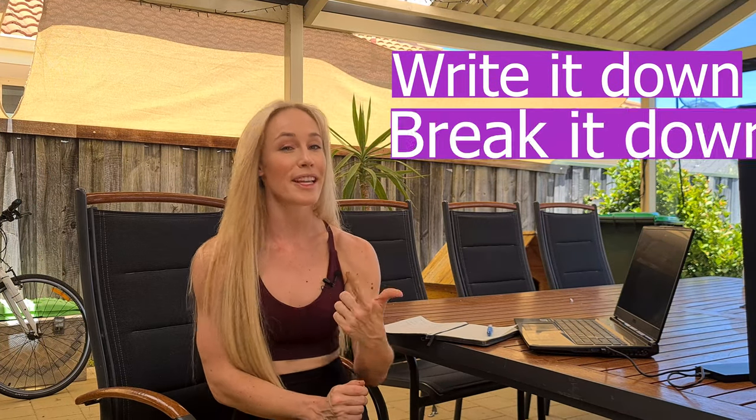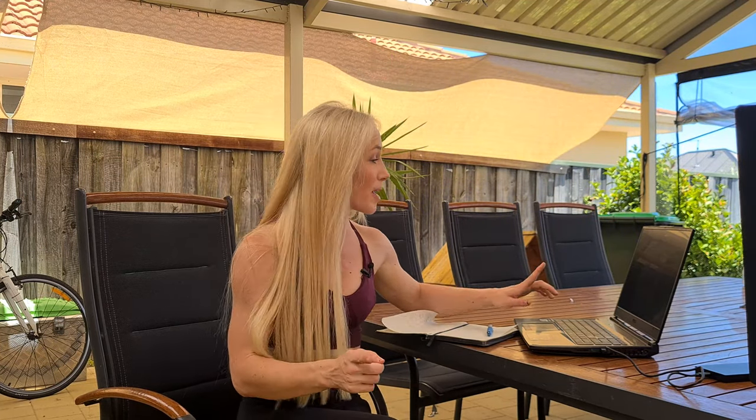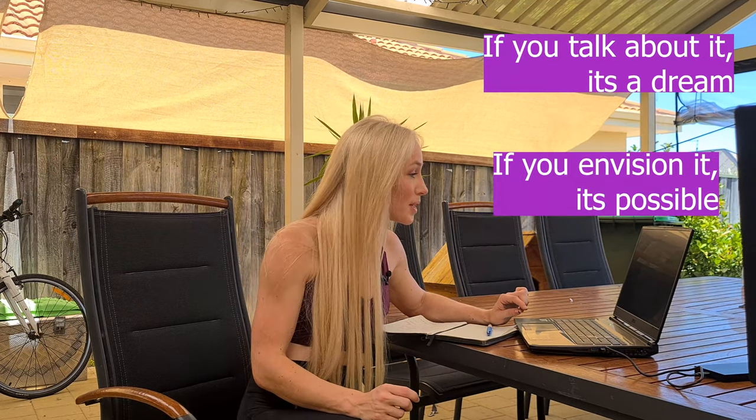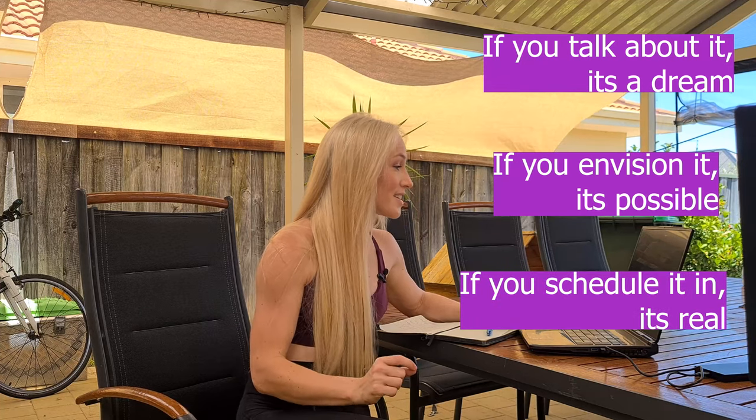Now that you've got your goal and your reason why, we can move on to step number three: write it down, break it down, and schedule it in. One of my favorite quotes by Tony Robbins is: 'If you talk about it, it's a dream. If you envision it, it's possible. But if you schedule it in, it's real.' So it's really important that we go write those goals down — and not only write them down, but schedule them in.